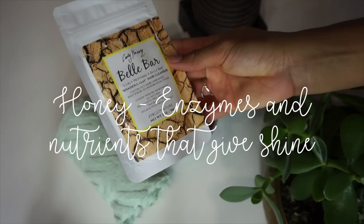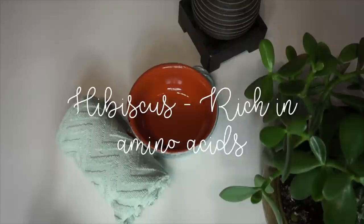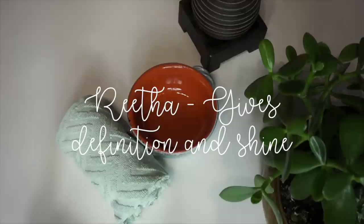This contains honey, which has enzymes and nutrients that give the hair crazy shine. Clove, that invigorates and nourishes the hair follicles. Hibiscus, which is rich in amino acids. And bitter melon, which has biotin and zinc — you guys know that is insanely good for the hair. And Rita, which gives definition and shine.